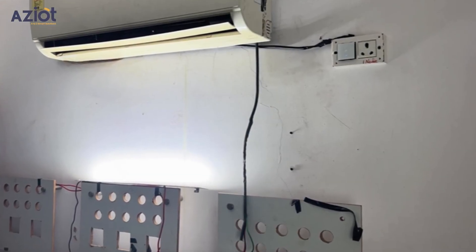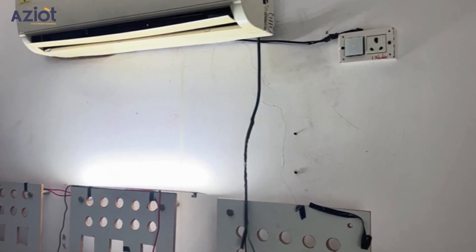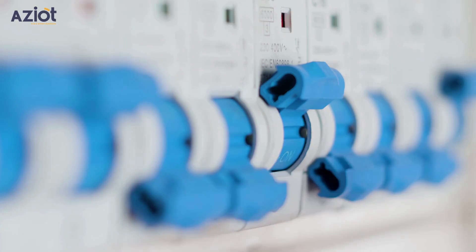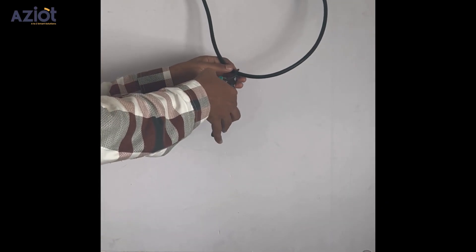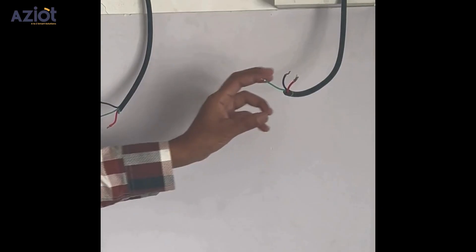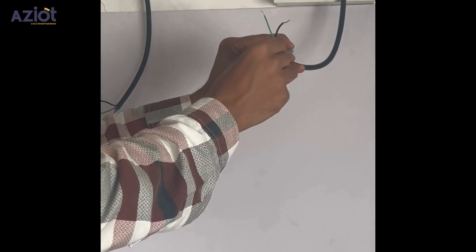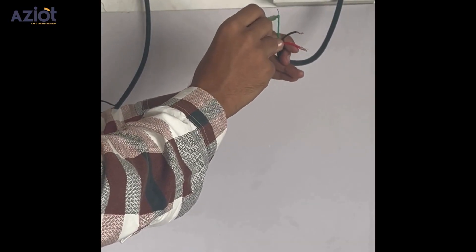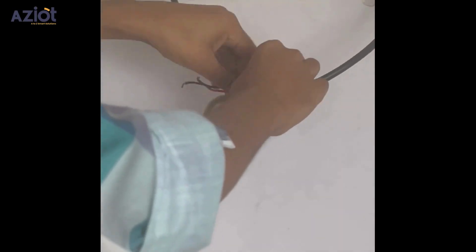For this demonstration, we will install the 30 Amp Smart Circuit Breaker with metering and connect it to an air conditioner. Start by turning off the MCB. Identify the AC power cable and cut it at the appropriate section. Inside, you will find three wires: red for live, black for neutral, and green for earthing. Since the earthing wire is not needed for this installation, secure it using tape.